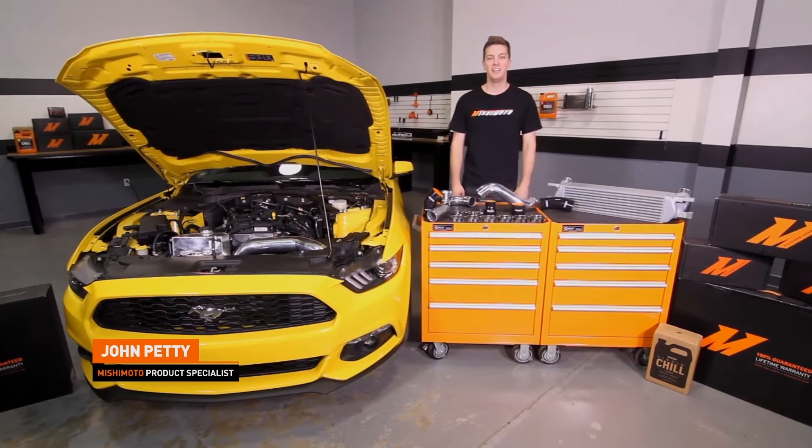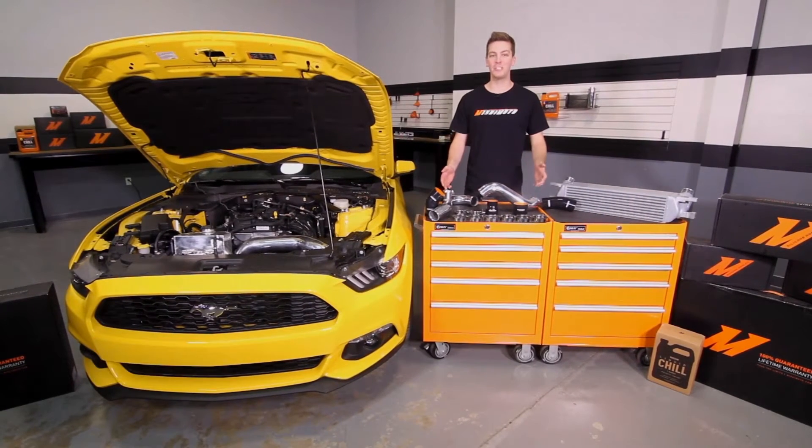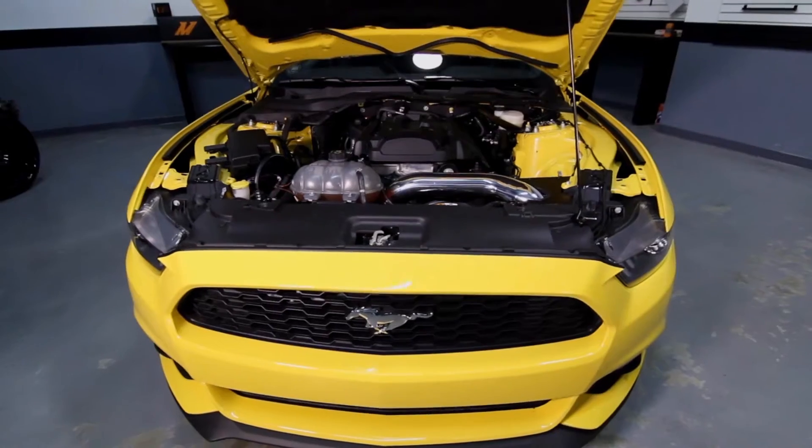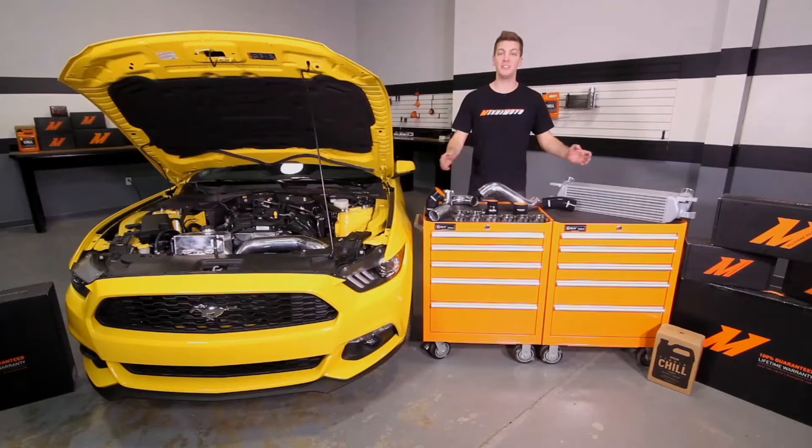Hey guys, I'm John. Today we're here at the Mishimoto Garage to install the Mishimoto Hot Side and Cold Side Intercooler Piping Kit for the 2015 Plus Ford Mustang EcoBoost. This can be purchased as an entire kit including the Mishimoto Performance Intercooler, the pipes as a group, or the pipes separately. For more information on how to install the Mishimoto Performance Intercooler, check out our install video.